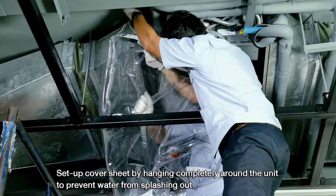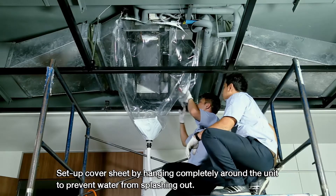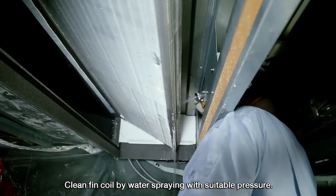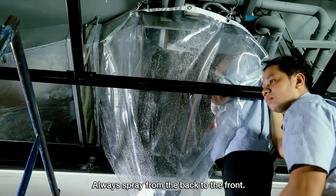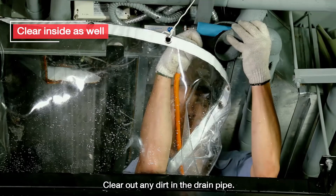Set up a cover sheet by hanging it completely around the unit to prevent water from splashing out. Clean the fin coil by water spraying with suitable pressure, always spraying from the back to the front. Clear out any dirt in the drain pipe.